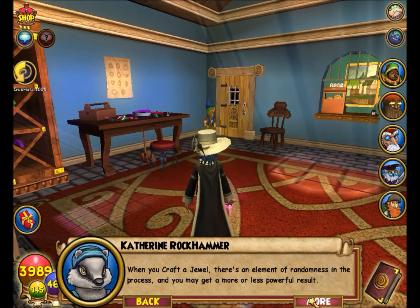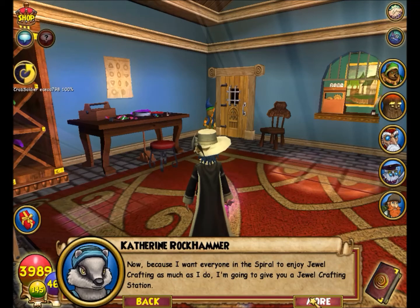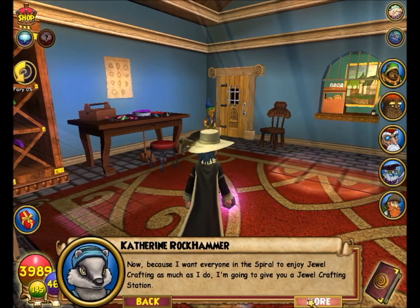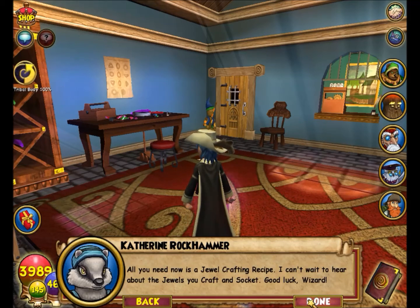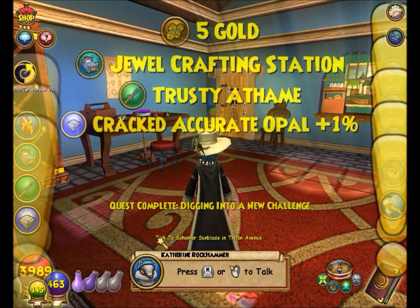When you craft a jewel, there's an element of randomness in the process and you may get a more or less powerful result. For instance, if you use the same ruby recipe three times, you could craft three rubies with three different damage values. Because I want everyone in the Spiral to enjoy jewel crafting as much as I do, I'm going to give you a jewel. All you need now is a jewel crafting recipe — I can't wait to hear about the jewels you craft and socket!